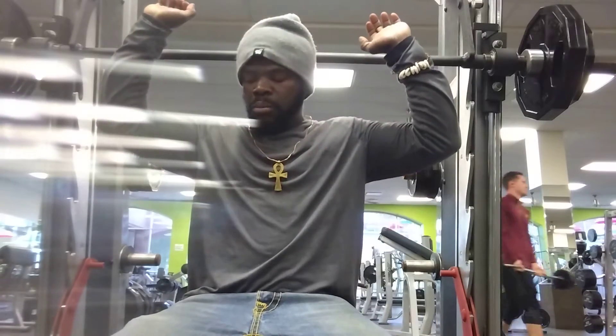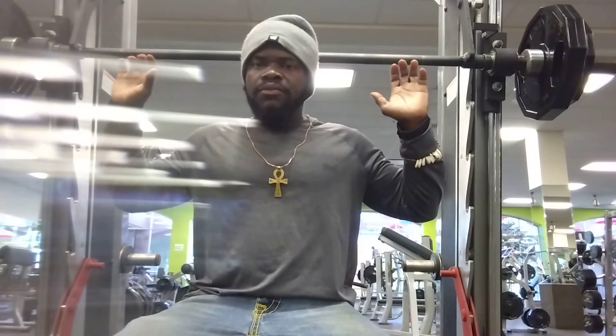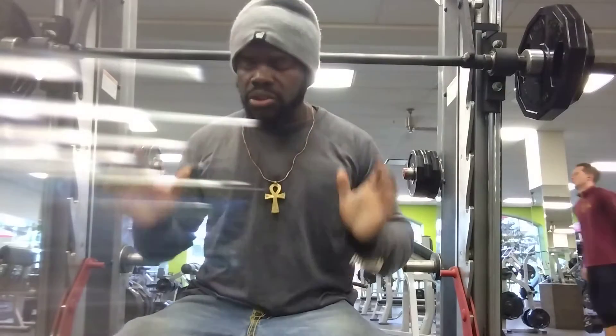The sitting shoulder press has a lot of advantages, but most people don't do it — they always do the standing shoulder press. I think the sitting shoulder press will actually make you stronger than the standing. So let's get started, let's go.